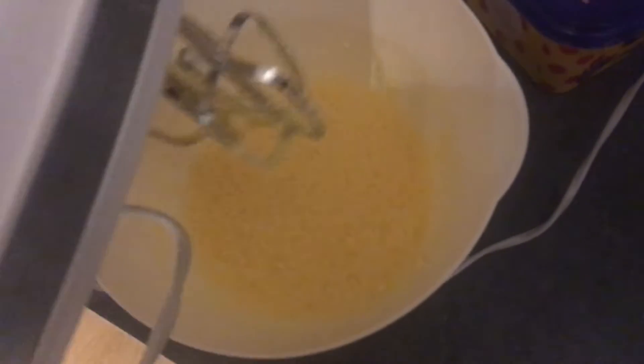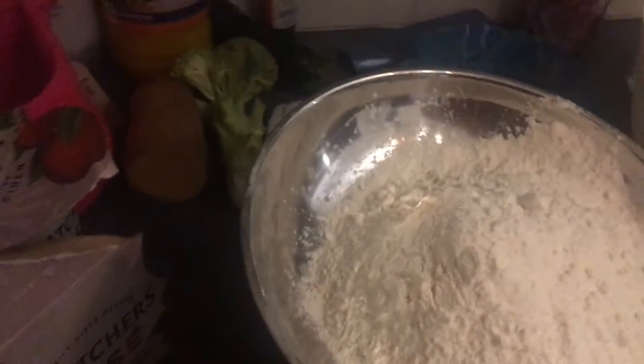Okay, I think that is done now. So, now what I do is it's time to measure out the flour. I need 225g of it. 200? 25. Very nice.